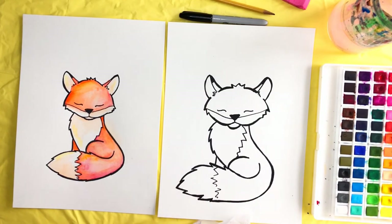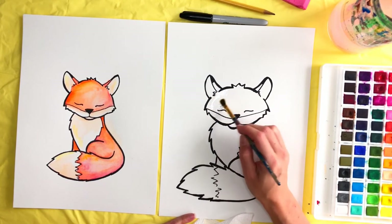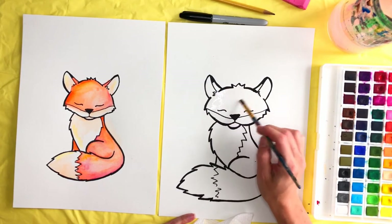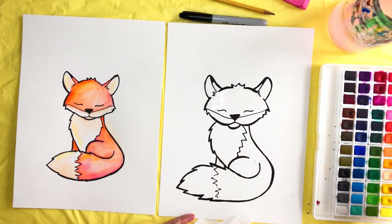Go ahead and grab your paper towel and your paintbrush. We're going to start on the head of the fox. Take your wet brush and make the orange part up here damp. You can do the ears too — just the outside, not the inside. Then grab some orange — I used this darker orange.